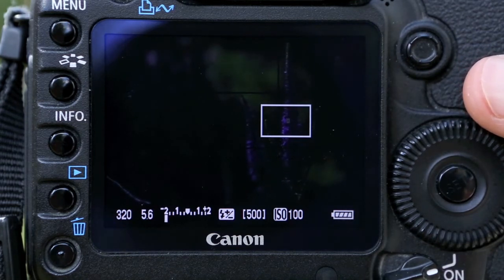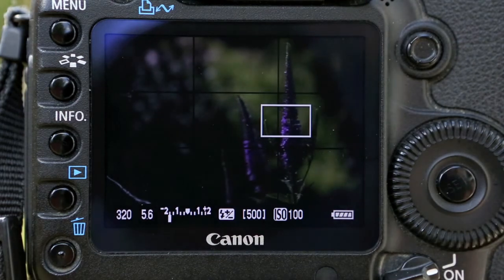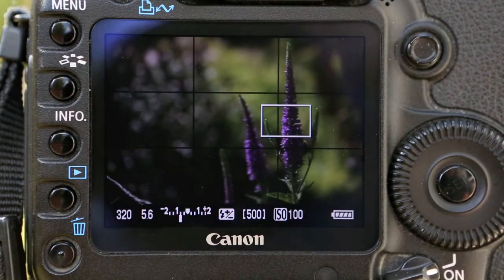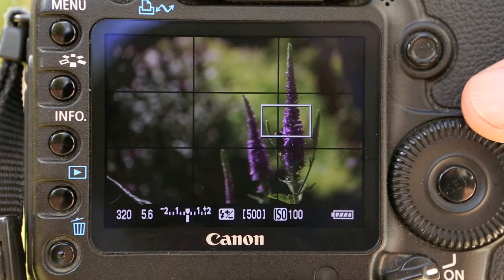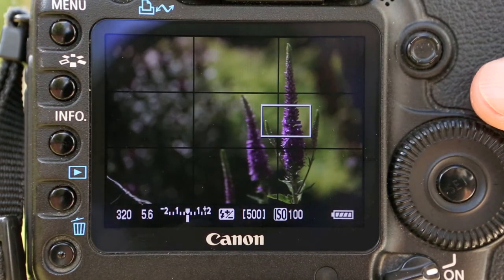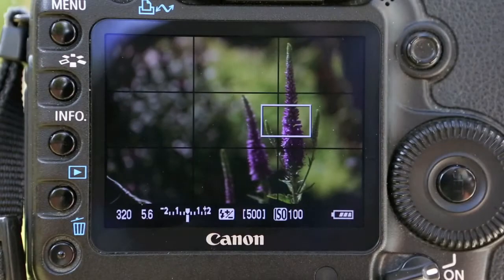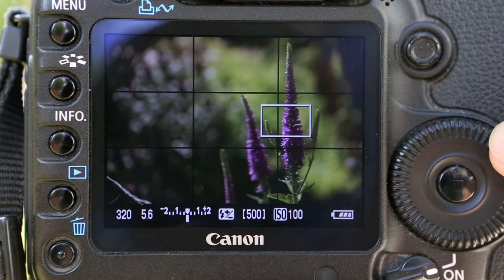The clouds have just come over so we're going to hang a minute. In a real-life scenario I would just let that cloud pass and carry on, otherwise you'd be constantly changing up and down. Now we're back — correctly exposed — and our bee's gone off to the next plant. So 320th of a second and f5.6 is the correct exposure.